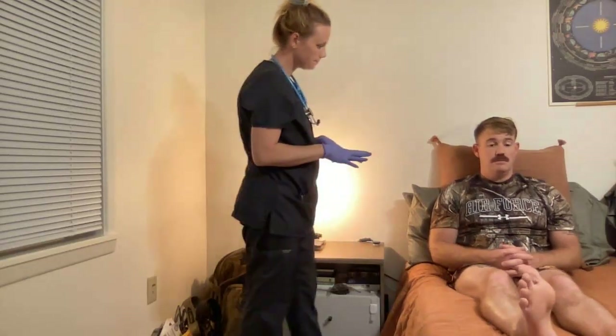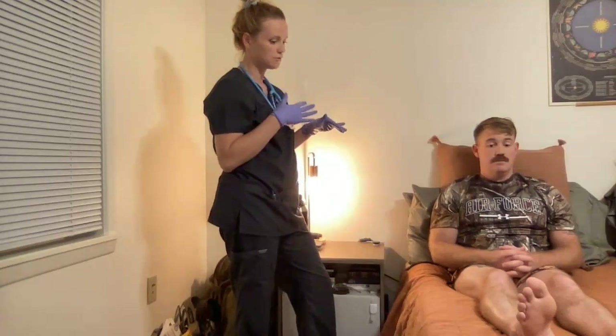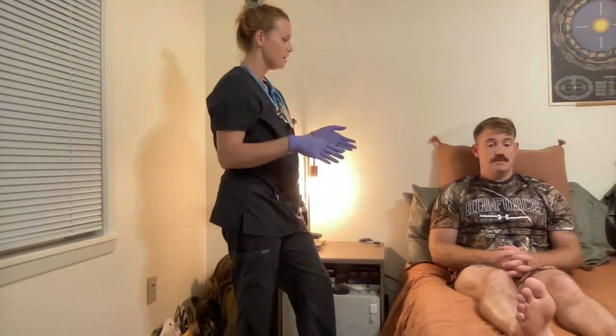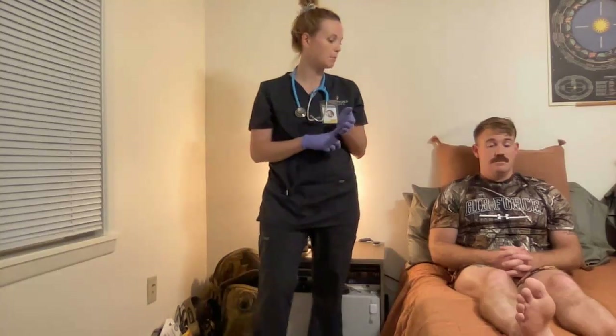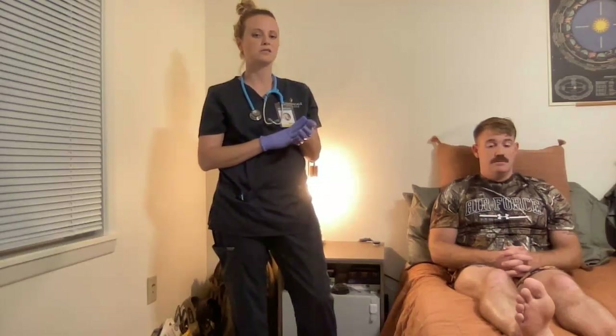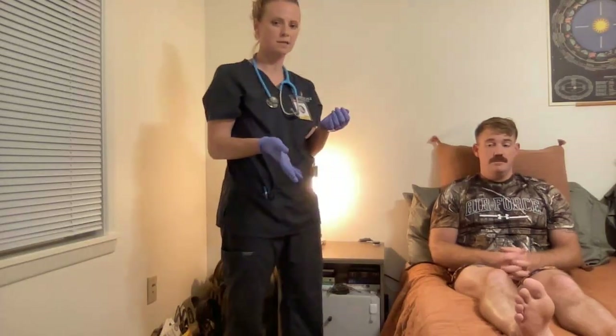Looking at my patient, I can see that he doesn't seem to be in any sort of distress. He appears well-groomed and is sitting comfortably. I would at this point take his vitals: blood pressure 118 over 74, heart rate 65 beats per minute, temperature 98.8, oxygen is 99% on room air. Are you in any pain? No — patient denies any pain.